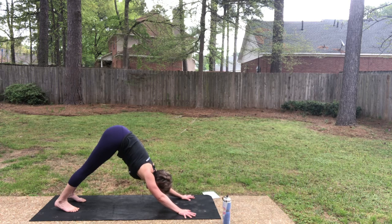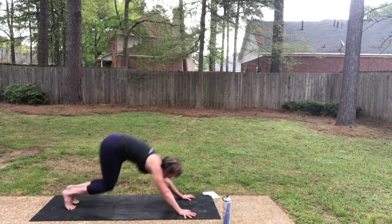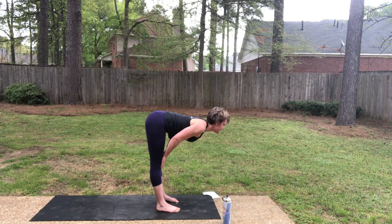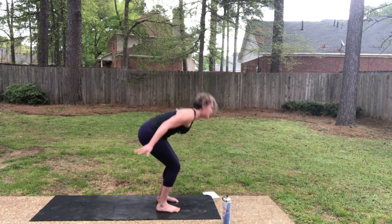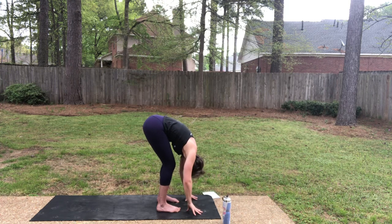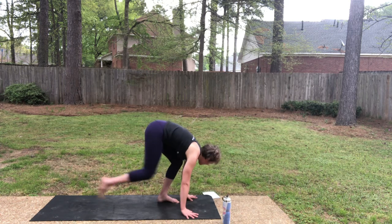Now we're going to change it up. Instead of Cobra, we're going to take it to sphinx pose. As you inhale, look forward. As you exhale, step or hop. Forward fold. Inhale, halfway lift, slide your chest forward. Fold on your exhale. Strong legs drive you all the way up — Ardha Hastasana, inhale. As you exhale, step to plank.